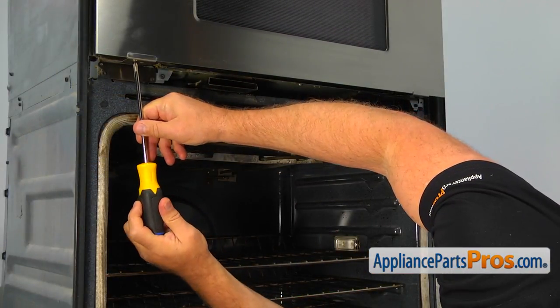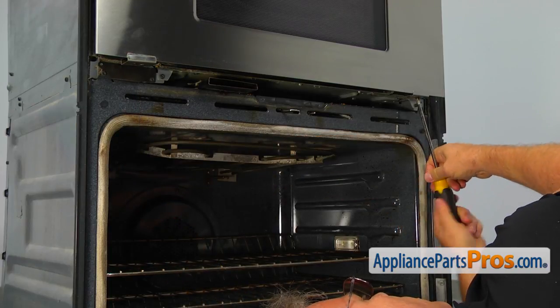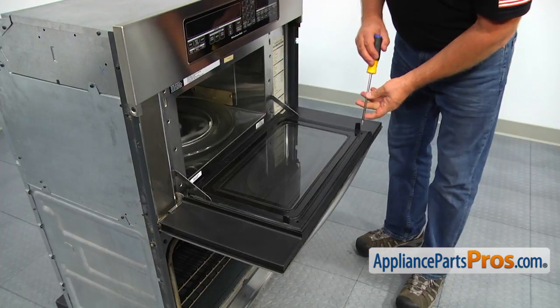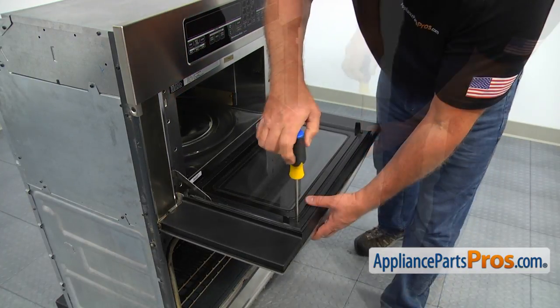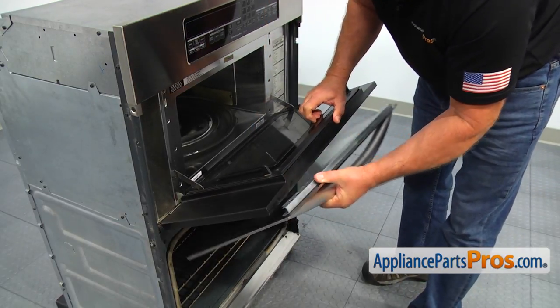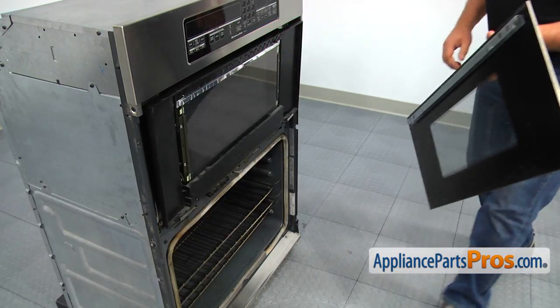Using the Phillips screwdriver, loosen up both retainer screws. Open the door, hold the door handle firmly, and unscrew two Phillips screws on the top of the inner door frame. Slide the outer door glass off. Do not let go of the inner door, as it's spring loaded and will shut quickly. Slowly close the door.